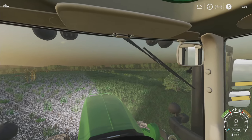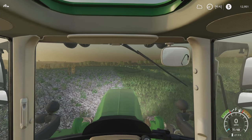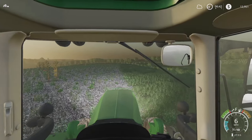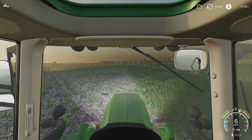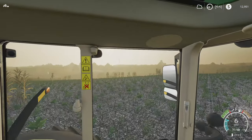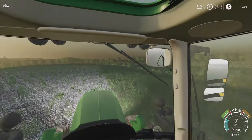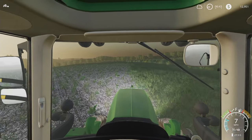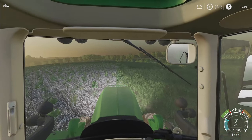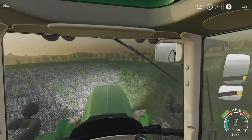Speaking of growth stage, did Mark get that turned back on? Yes, we had it off for a while so we wouldn't get ahead of ourselves. So the next order of business is to get this field here, 38, all prepped and get some seed in — kind of slow business.